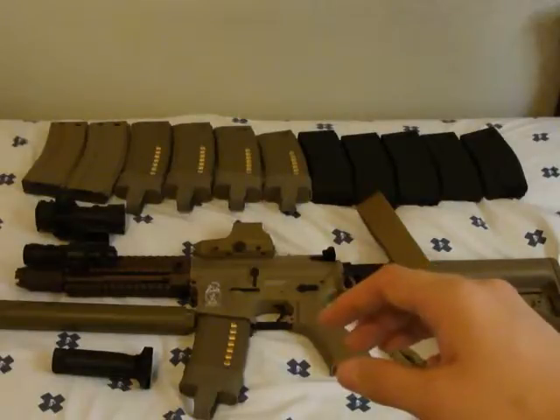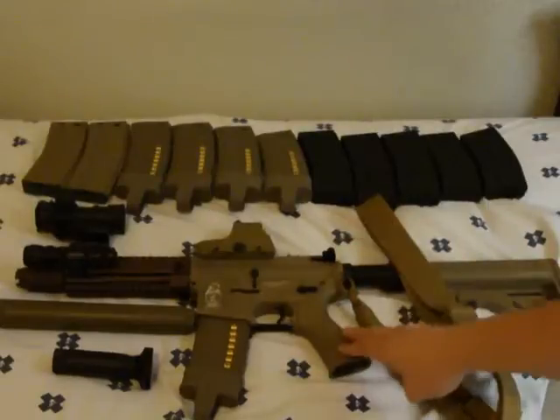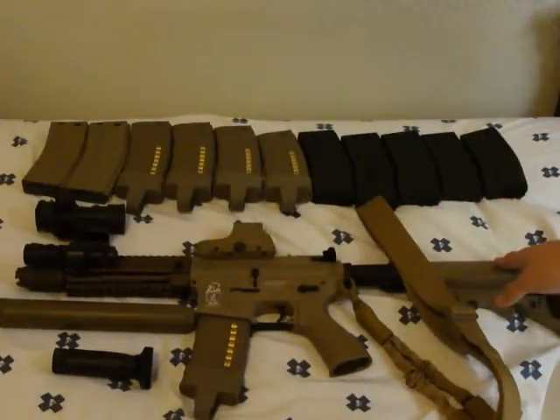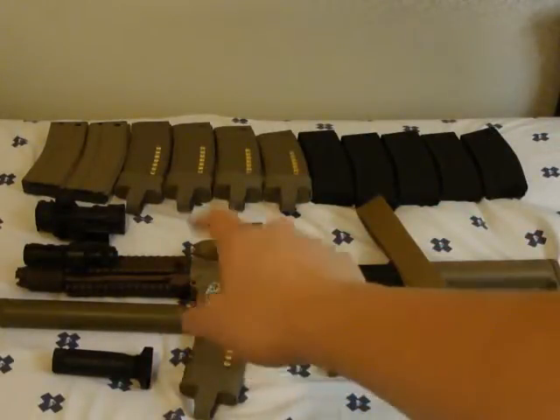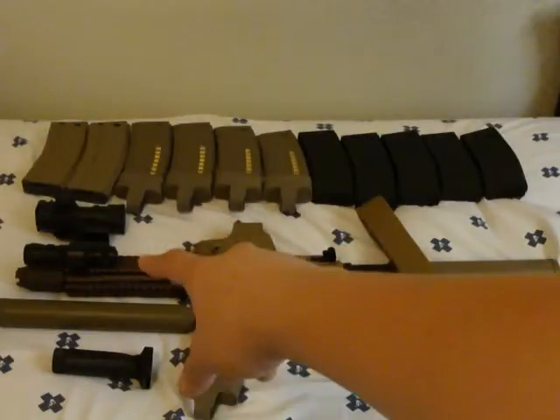I'm running an Airsoft GI G4 PWS Diablo — it has a polymer body, polymer grip, metal buffer tube of course, and plastic rails. The rails are full metal and that's a Madbull rail right there.